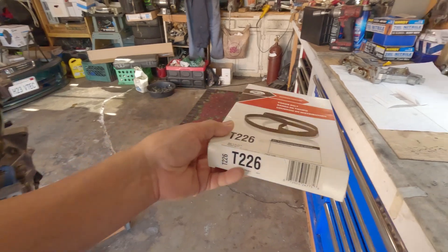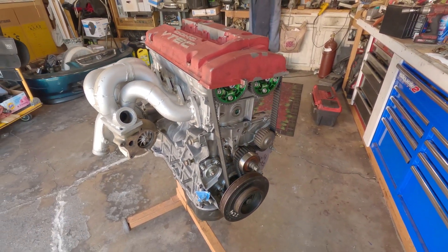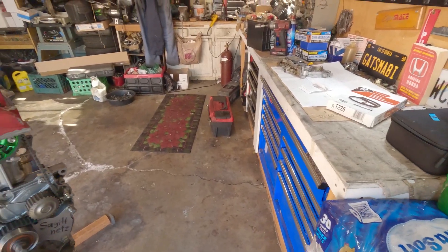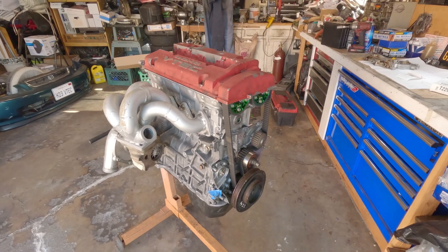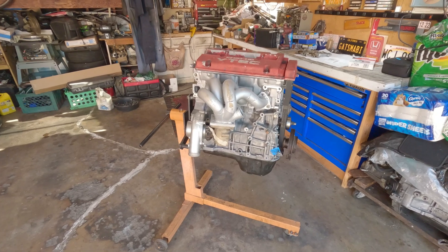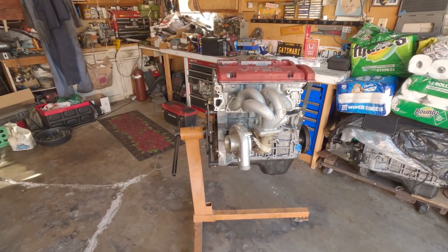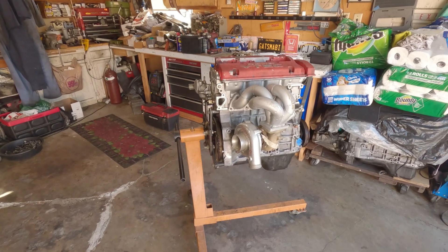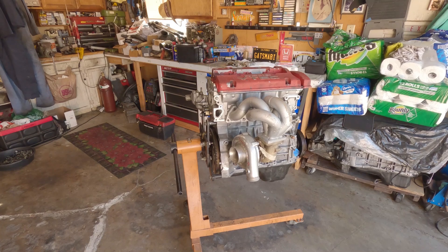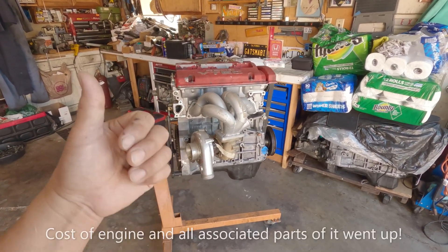In the last episode, one of my viewers was asking about how much it costs to build one of these G23 engines. I know I have been talking a lot about the G23 and how to build it, but I never mentioned anything about the prices — how much this thing cost me. It's just like any other build, but prices have gone up a little.